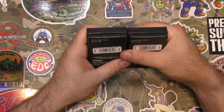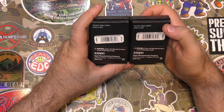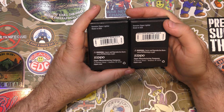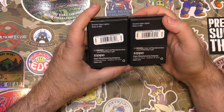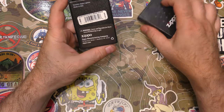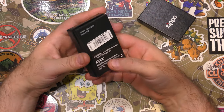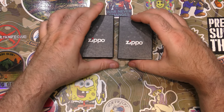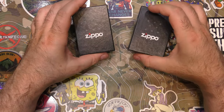We got two this month: a psychedelic brain design and a Zippo astronaut design. I've never seen them before. I also love — and I say this every time — these guys are basically just around the corner from me in PA, and I really need to go check out their factory tour. And of course, Zippo's guaranteed warranty for life.